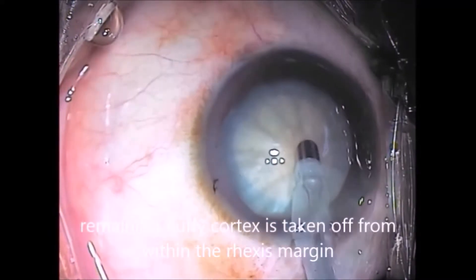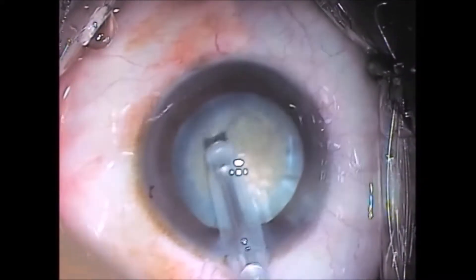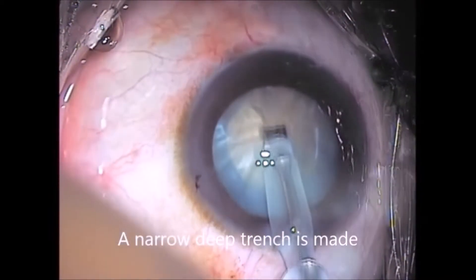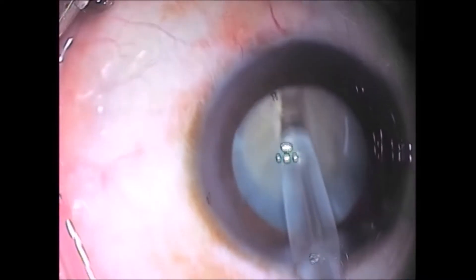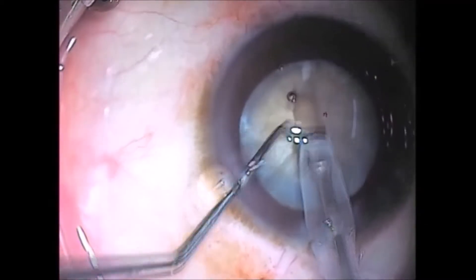Phacoemulsification is started. Cortex is taken off first. A standard stop and chop technique is used. A long deep groove is made because the cataract is pretty hard. And now it is cracked.